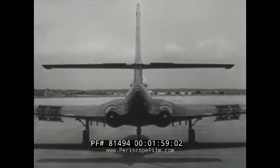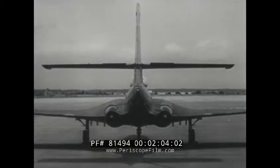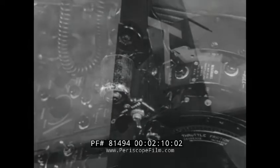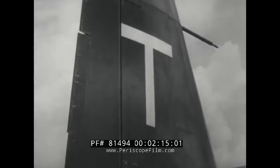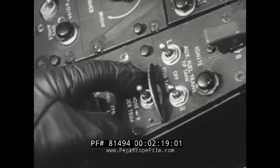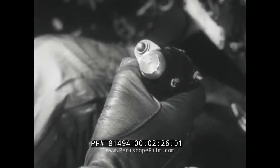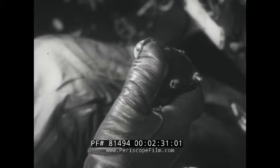Speed or dive brakes are electrically operated and can be used at any flight speed to slow down the airplane. The speed brakes are controlled by a toggle switch on the right hand throttle grip. All trim tabs are electrically operated. A combination trim and anti-balance tab is installed on the rudder and is controlled by a nose left, nose right toggle on the left console after the throttle quadrant. Aileron and elevator trim tabs are controlled by a four-way switch on the control stick hand grip.